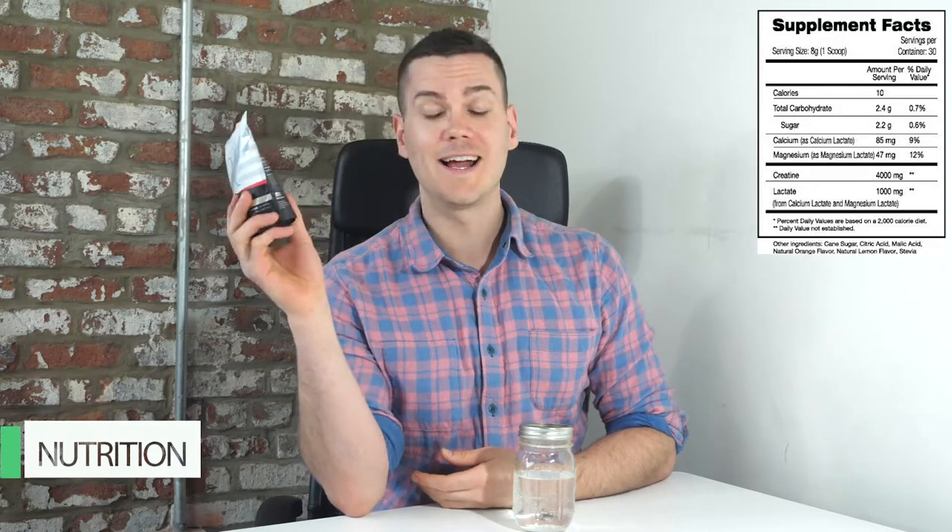Let's take a closer look at the nutrition label. One serving has 10 calories, and those just come from carbohydrates. There are 2.4 grams of carbs per serving with 2.2 grams of sugar.